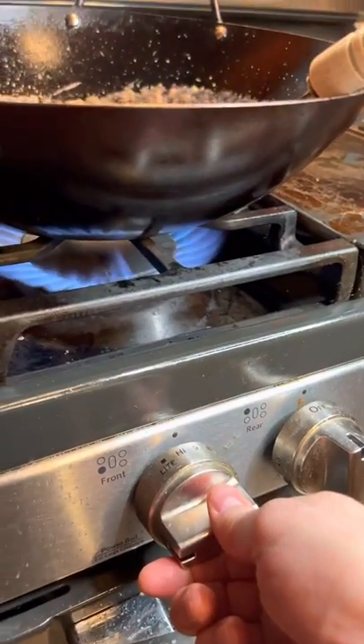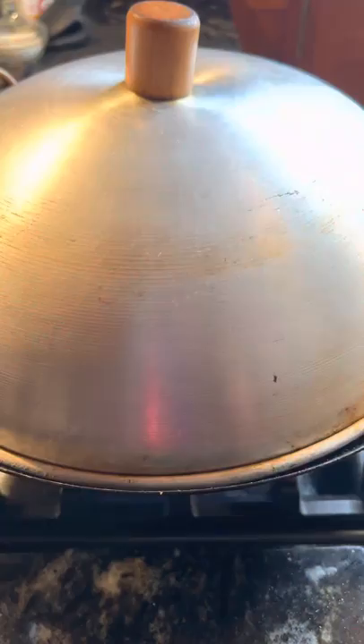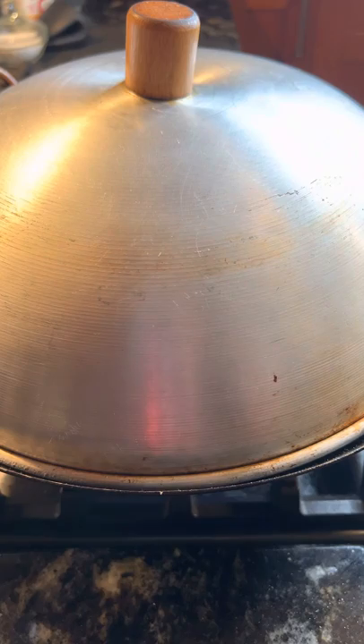One and a half teaspoons of chili powder. Crank up your heat and bring it to a simmer. Once it's bubbling, cover it up and reduce by half — about 30 minutes.